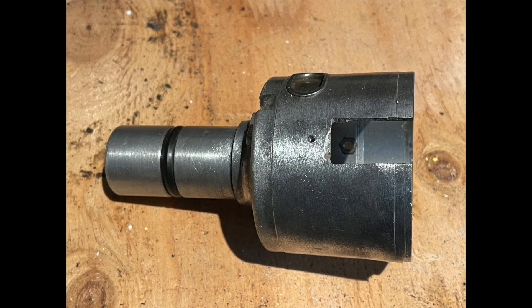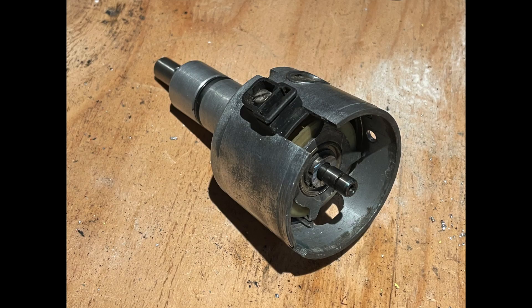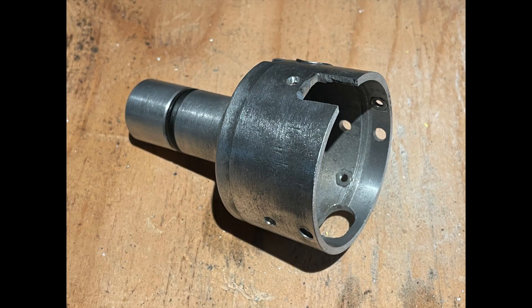The next step is to modify the case to allow the distributor internals to sit lower down inside of the case. I can do this because I no longer need the centrifugal advance mechanism that's inside most old distributors. I then measured and cut the top of the case down so that it would just sit above the new internals of the distributor.